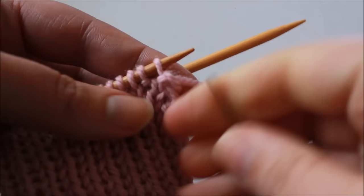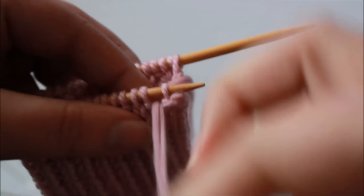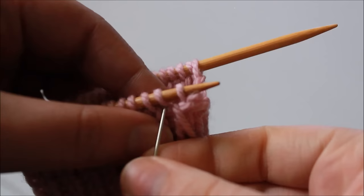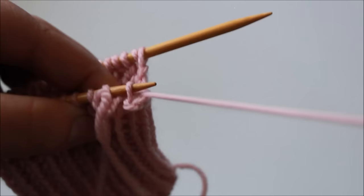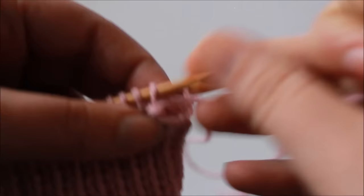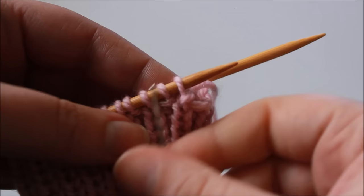Then insert the tapestry needle into the first stitch on the needle purlwise, slip it from the needle, and pull your yarn through. The last thing is to insert the tapestry needle purlwise between the first and second stitches, pull the yarn through, and then knitwise into the second stitch — pull the yarn through but don't slip anything from the needle. So that's our repeat, and as you can hopefully tell, we are binding off stitches as we do this.